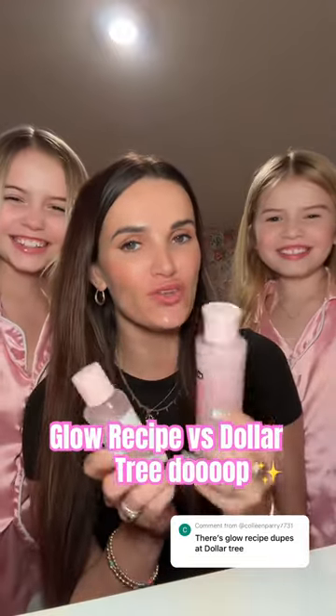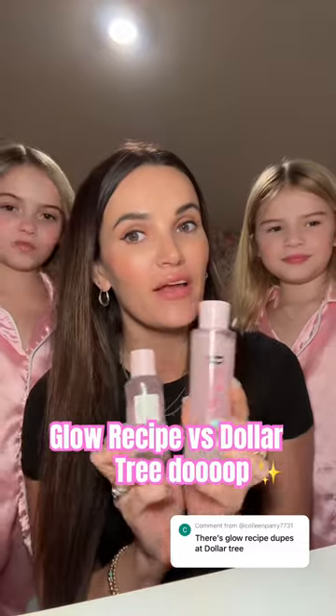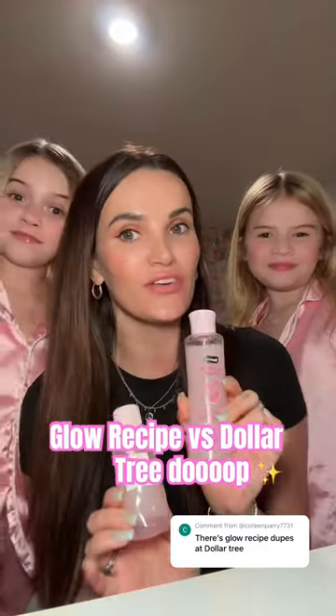We could not find all the Glow Recipe dupes at Dollar Tree — we only found the toner. So we're going to compare the toners and see if we like Glow Recipe or the Dollar Tree version better.